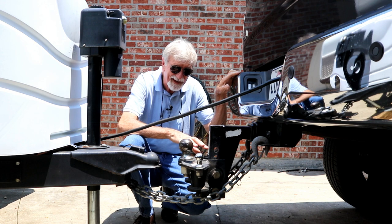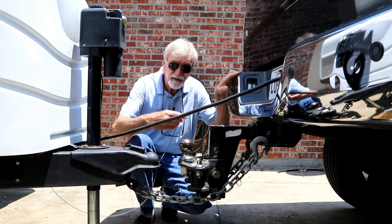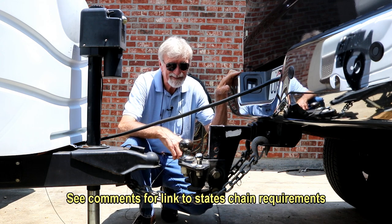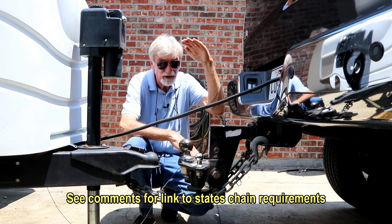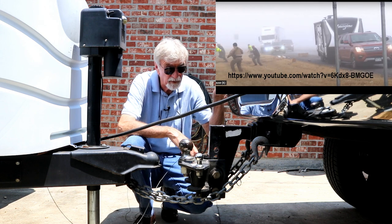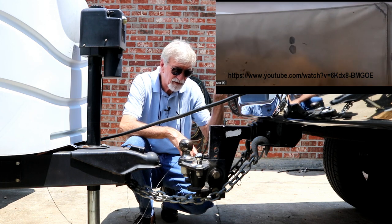But what I want to look at today is: what do you want to happen if you come unhooked? Do you want this emergency release to just pull and stop the trailer in the middle of I-10 with your truck still attached? I don't know — those 18-wheelers are up here in the food chain and we're down here, even with this big rig. So I'm not sure that's the best thing to happen.